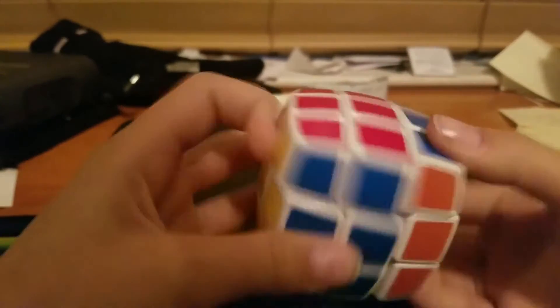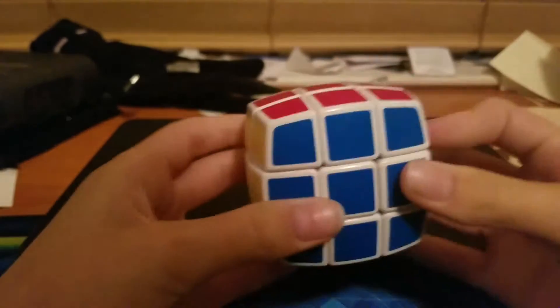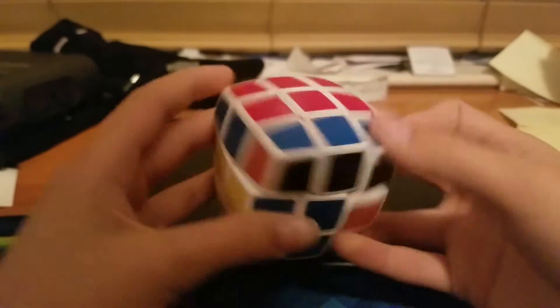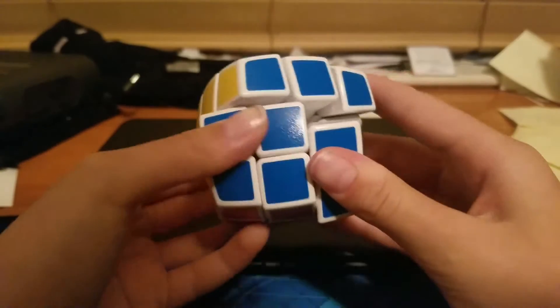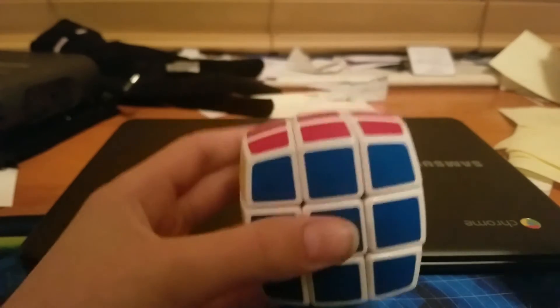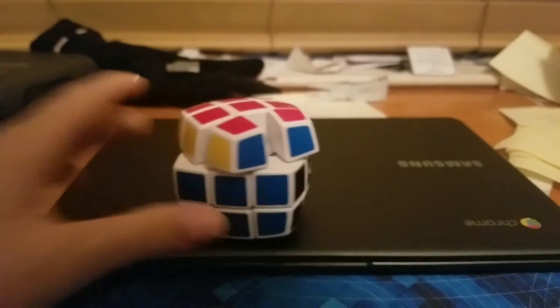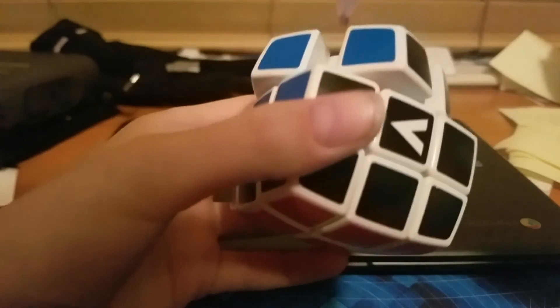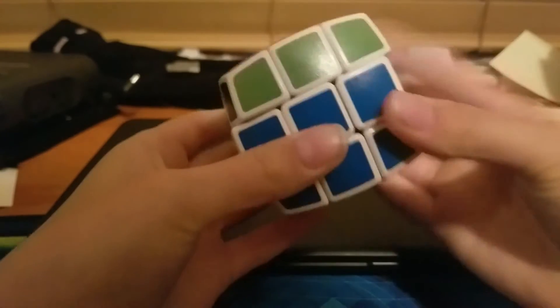So this is the V-Cube 3. It's pretty slow — it does like one and a half turns, sometimes two with one flick. It doesn't even corner cut that much, it doesn't reverse corner cut, and it's just not a good puzzle overall. So let's lube it with DNM 37 and see what it does. I'll break it in and get back to you guys.